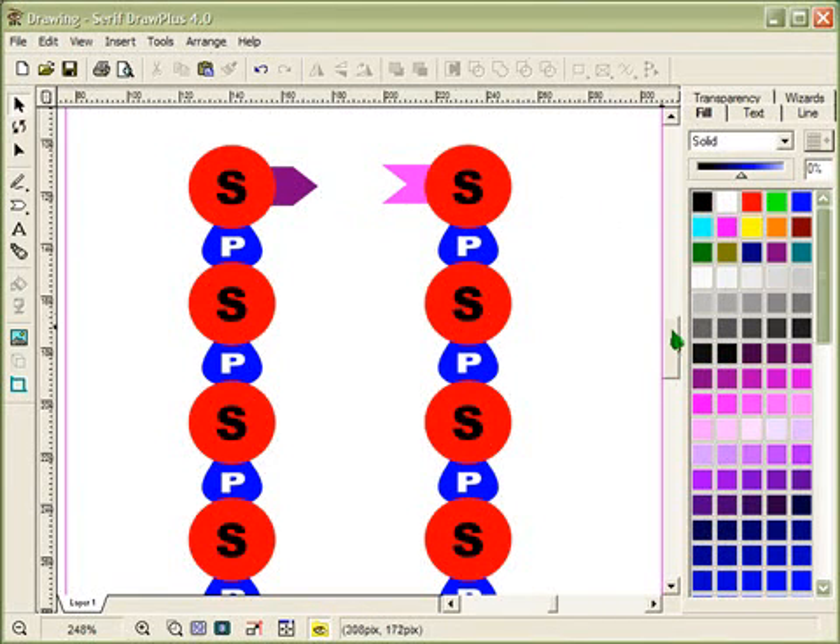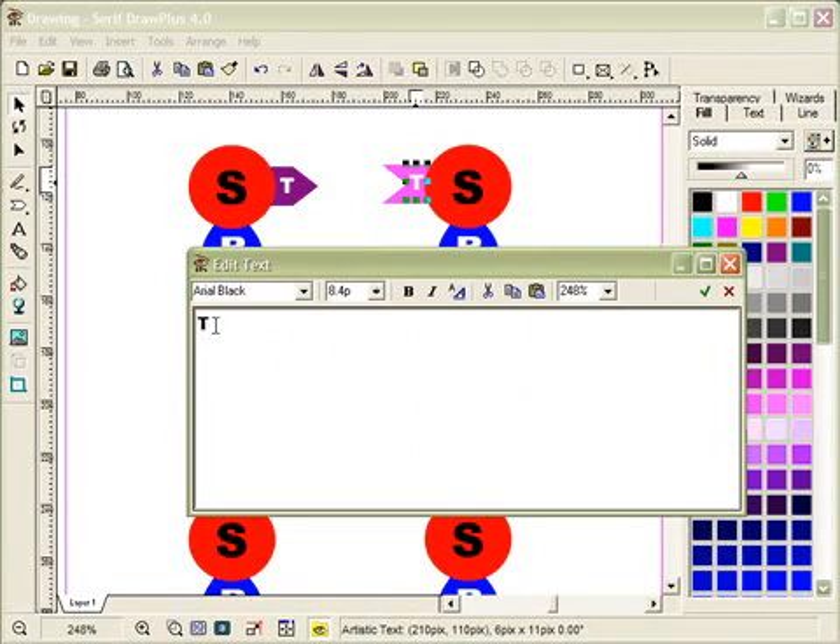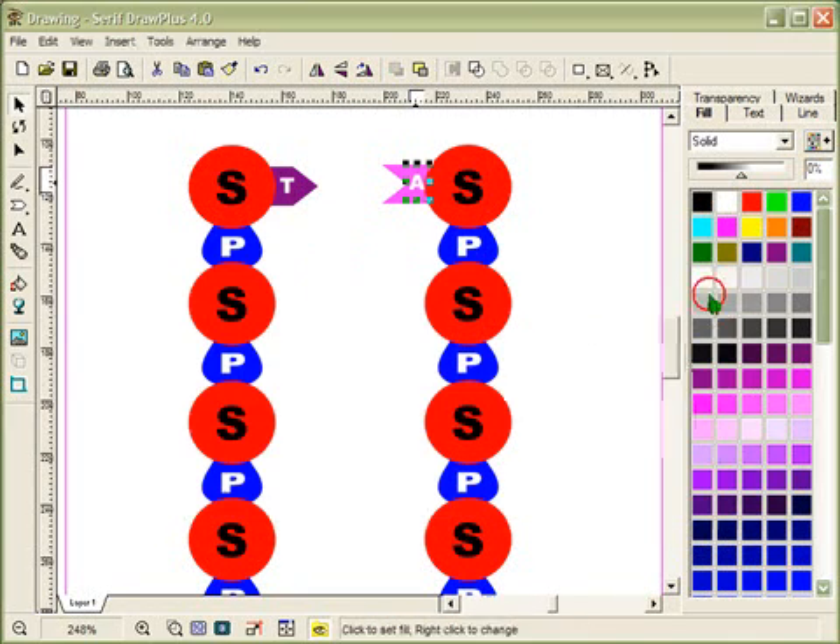I'll add text labels to the bases. Using the text tool, I drag out a space, make sure Caps Lock is on, and type T for thymine. I'll change that text to white. Then I'll copy that label, paste it, move it to the other base, double-click to edit it, and change it to A for adenine. Hit the checkmark to confirm, and now we have adenine and thymine labeled.